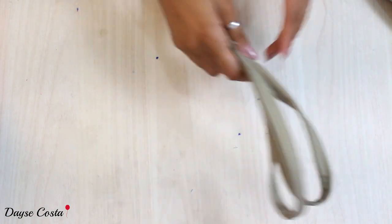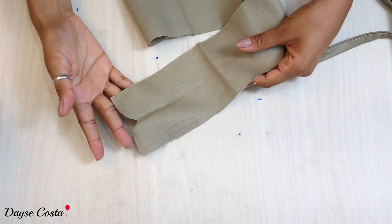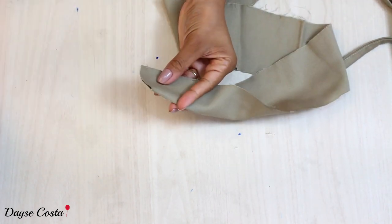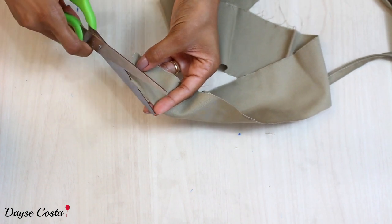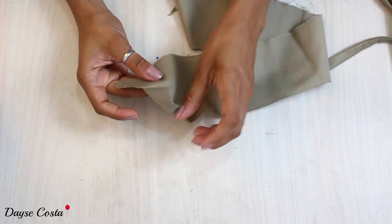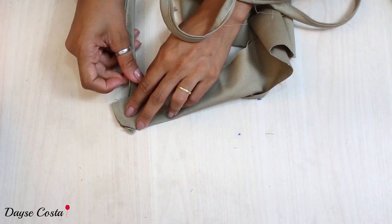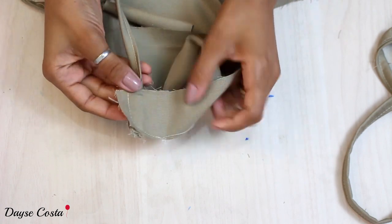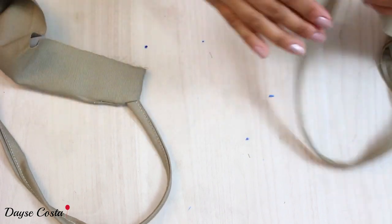Agora vou pegar essa tira que vai ser o babadinho do decote. Como vocês podem ver, já cortei no formato arredondado — dobrei ao meio e cortei o início como se fosse um pé de colarinho, arredondando até um pouquinho acima para conseguir encaixar a alça. Vou dobrar direito com direito e aqui no topo encaixar a pontinha da alça e fazer uma costura. Quando abrir, a alça vai estar fixa nos dois lados.